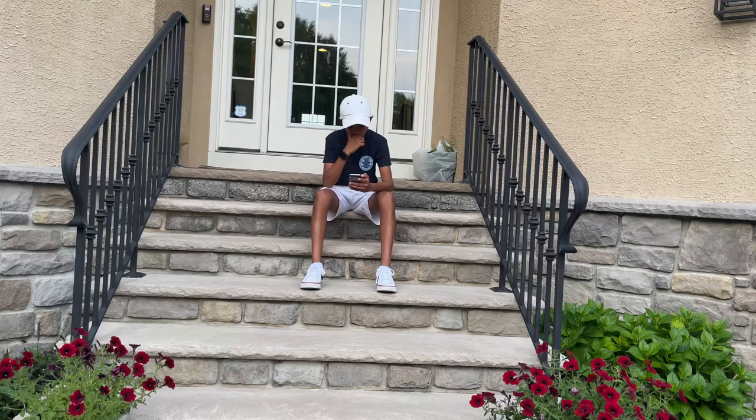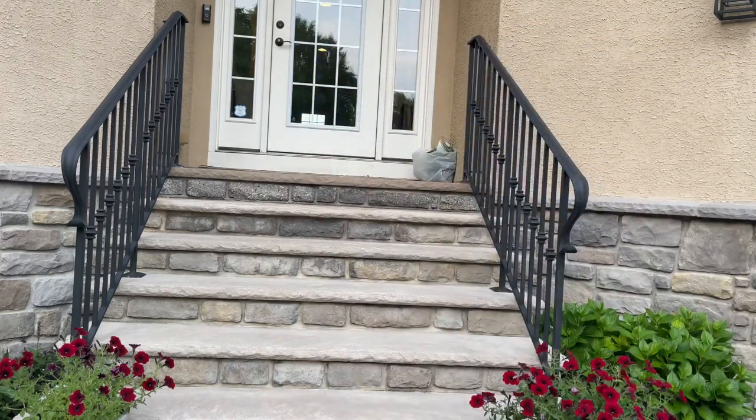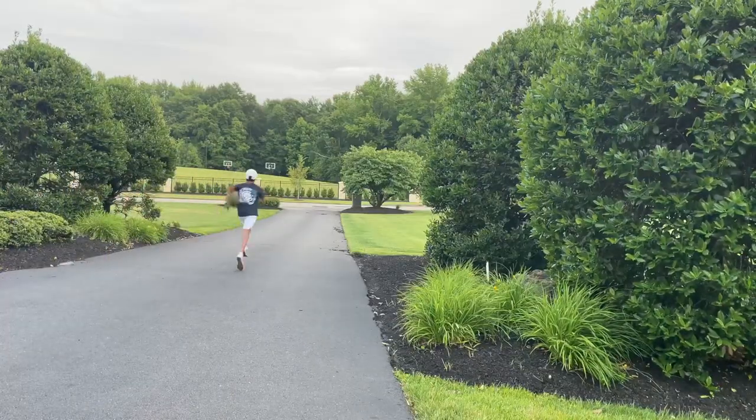What does this application say? Delivery — Segway? Wait, what? Segway? Segway delivery! Segway delivery!